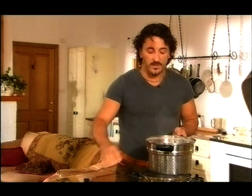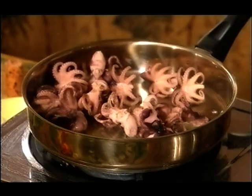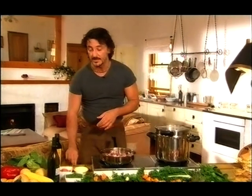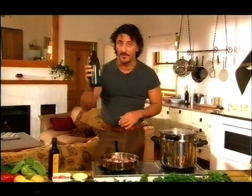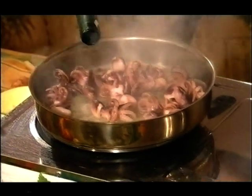Beautiful extra virgin olive oil. This needs to be drained very well because as you know oil and water don't really like each other. With seafood it's very important not to burn the garlic, therefore we are going to add it a little bit later on. What I'm going to do is a little splash of white wine — this one from the Hunter Valley also. Let it sizzle.